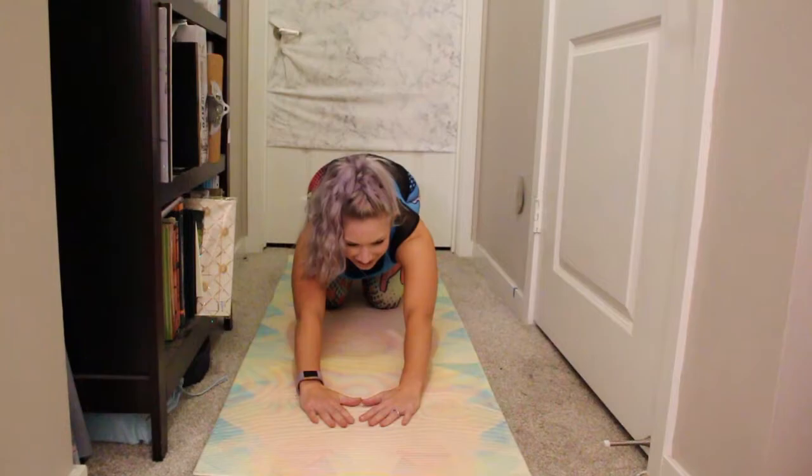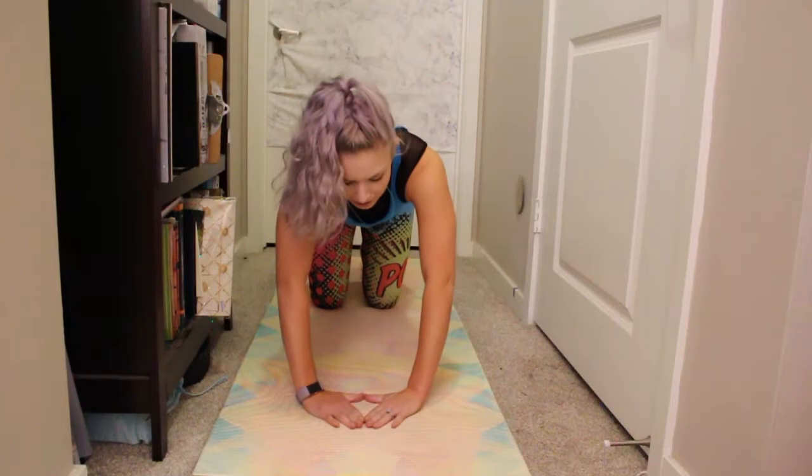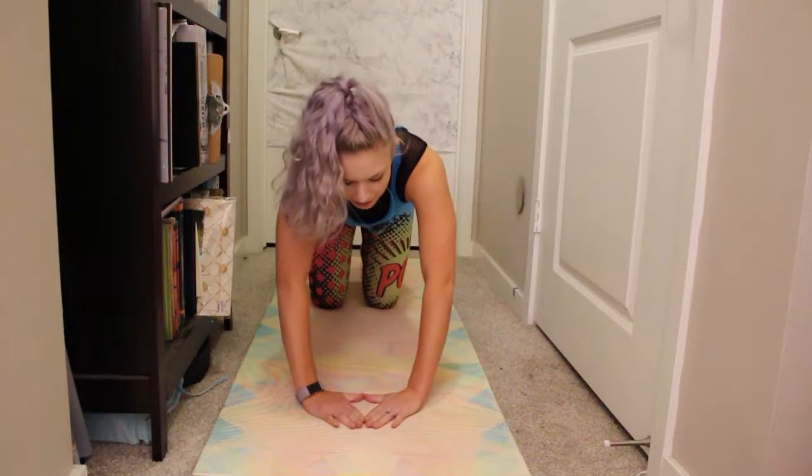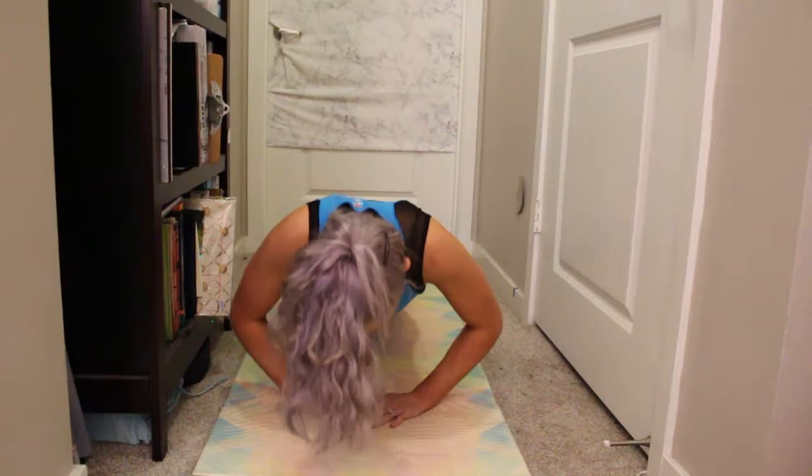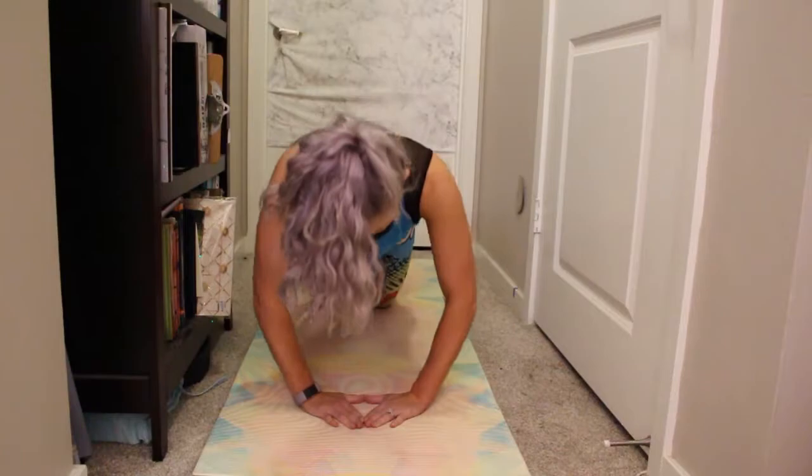All right, we'll break again. Use that child's pose as needed. Now we bring the hands into a diamond shape — right here. Shoulders rolled back. Here we go — diamond push-up. We've got eight, seven, six, five, four, three, two, one.